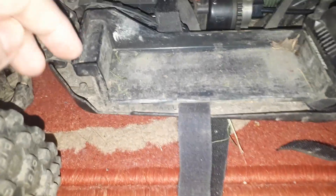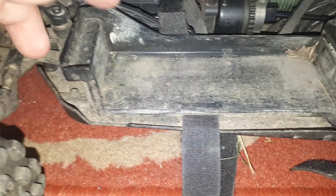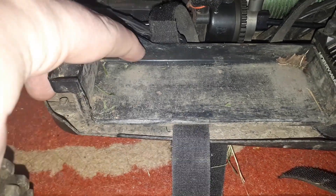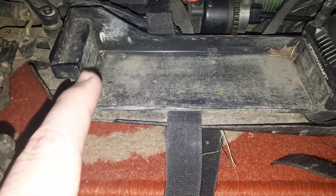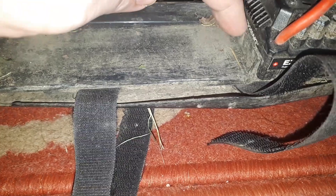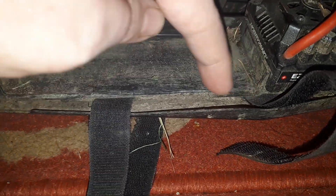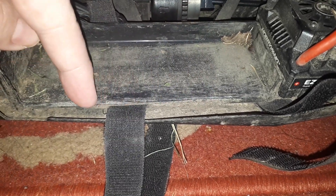The battery tray — you can see I've modified it. It was originally like this: this barrier piece of plastic was on this side. I trimmed it down from here all the way across to here, keeping the back bit here.